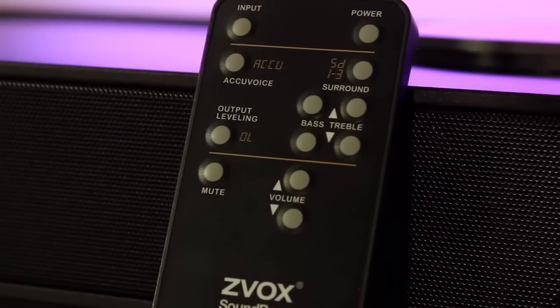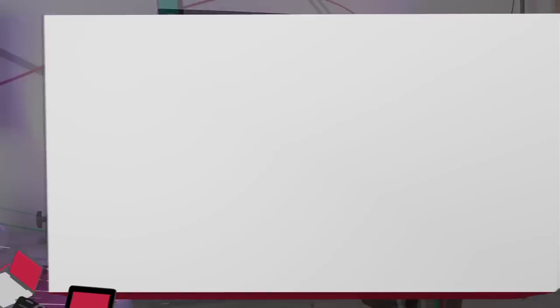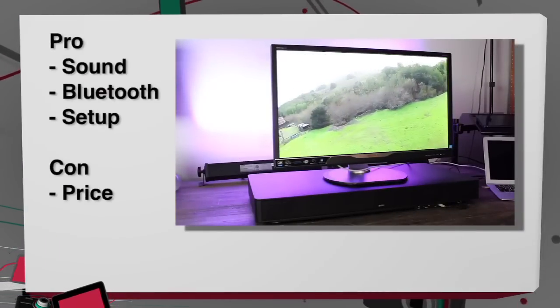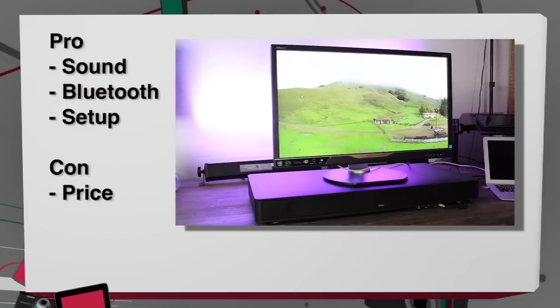As for sound, it is really good. It comes in strong, the bass comes in strong, and it does get really loud without any distortion. Definitely one of the biggest pros of this is the sound, which it obviously should be since it's a sound system.